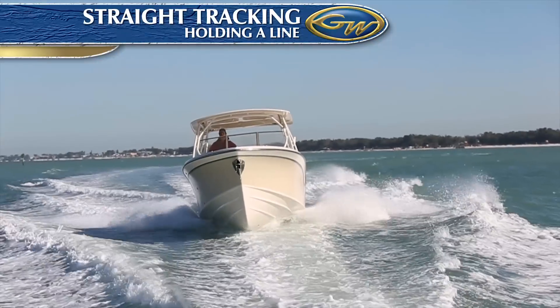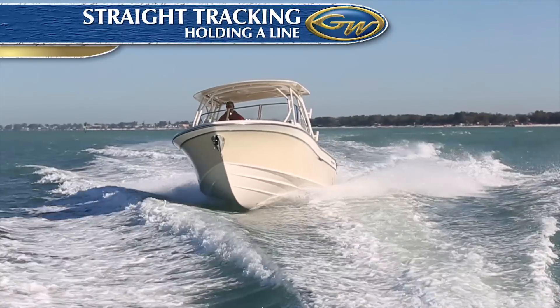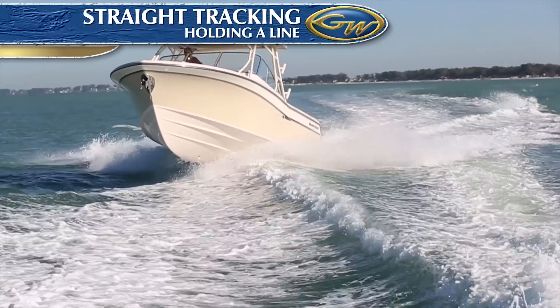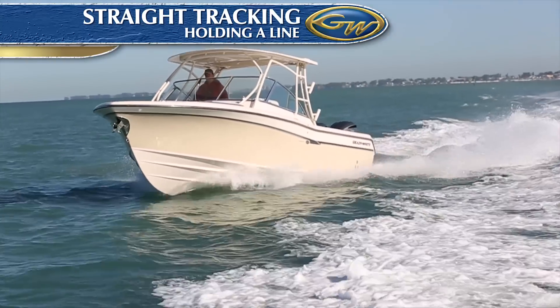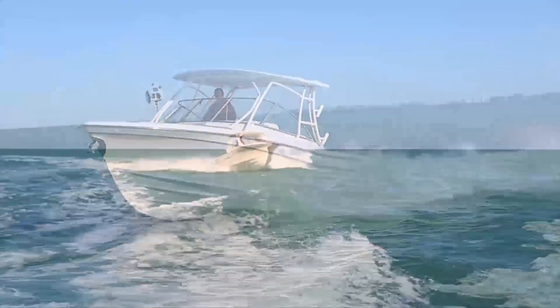A well-balanced hull runs smoothly into the waves and rolls moderately with gentle motion in the trough, and tracks with little effort when running down sea. Here we're overtaking a wake, which is akin to running down the back of a wave, and you'll notice the boat is steering itself with very little course correction required. The Grady White just naturally goes in the direction you point it.